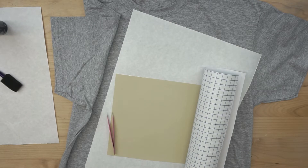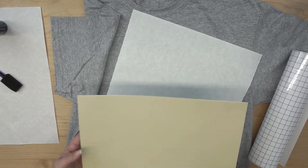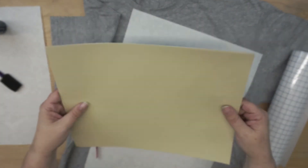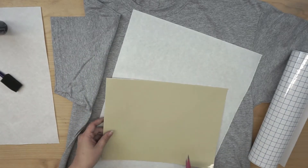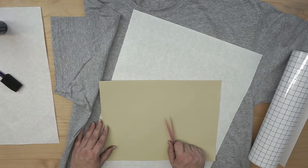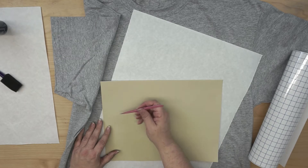Alright guys, so let's talk about what we have here. Super duper easy, especially if you are already used to working with adhesive vinyl. I have already cut my design — the first thing I'm going to do is weed it out like we're making a stencil. We have done this before when we did our glass etching project, so make sure you check that out as well. Basically, you're going to cut and then weed the inside of your design.